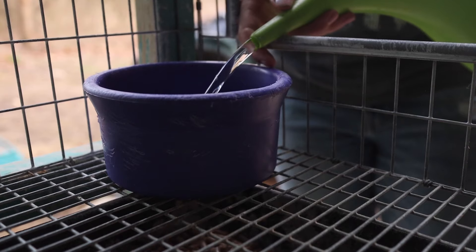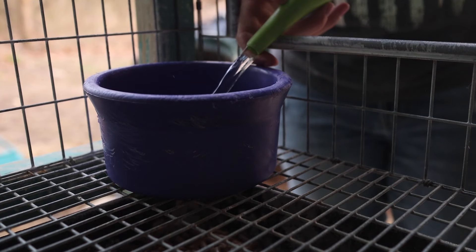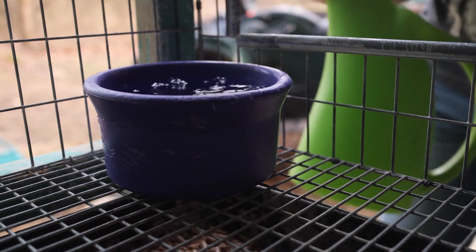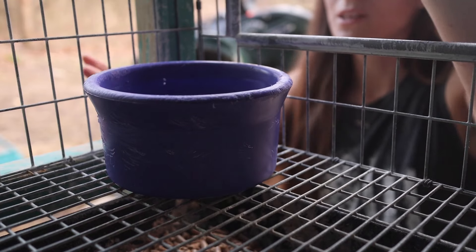All living things need fresh, clean water at all times. You can add apple cider vinegar to their water or do other things, but in the end they just need fresh, clean water — that's the most important thing.